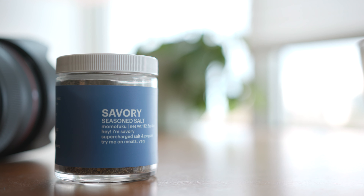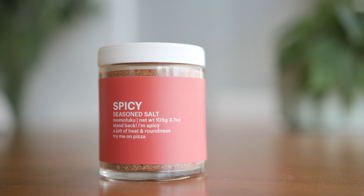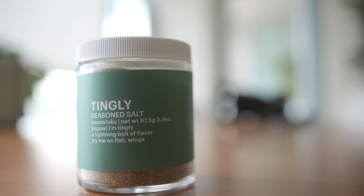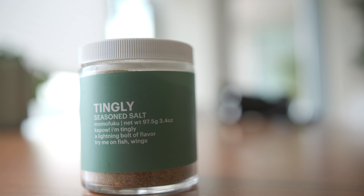Regardless of your palate, regardless of how picky you are with food, these are relatively safe. I will say the tingly is probably the most polarizing. If you've never tried peppercorns — those Chinese peppercorns that maybe numb your mouth — you may not like that. I, as an Asian American, love that, so this one is no problem for me.